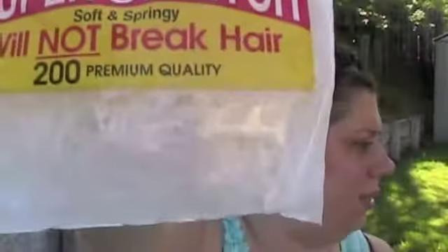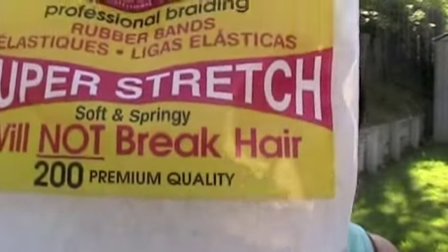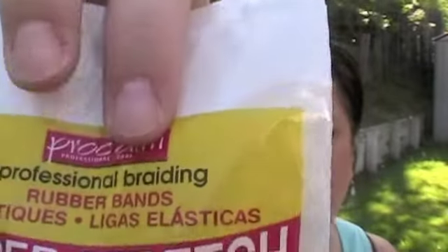Then I got these little teeny tiny super stretch clear rubber bands. I don't know if you can see them in there. I'm going to make little rubber band flower things for my friends' kids' hair. They're growing up and their hair grows longer and no more headbands — now they want the rubber bands. So that's what I got this for.